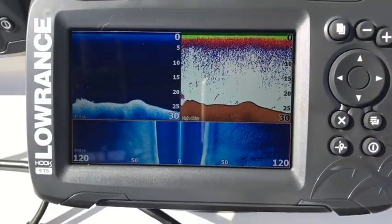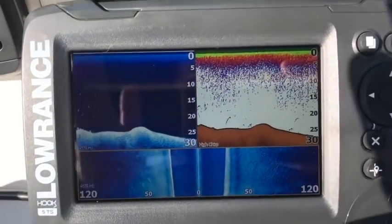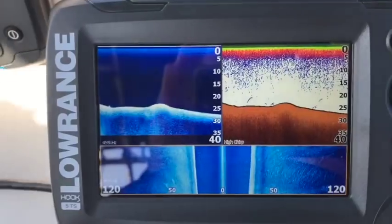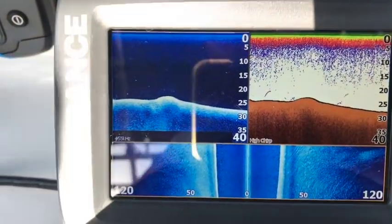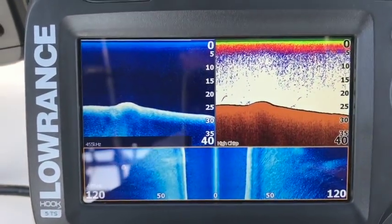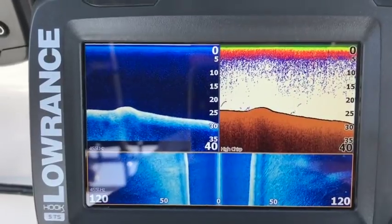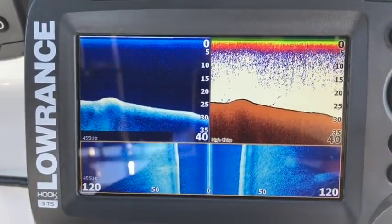I must admit, when I saw the length of this transducer I suspected we would get some great resolution, but I didn't expect it to be this good. I must be honest — this side scan is phenomenal, it's very, very good. I can tell you now the quality of this side scan will match up 100% with the total scan.